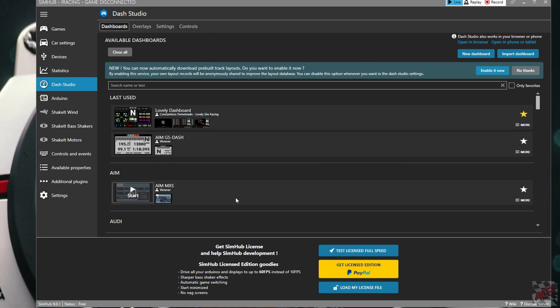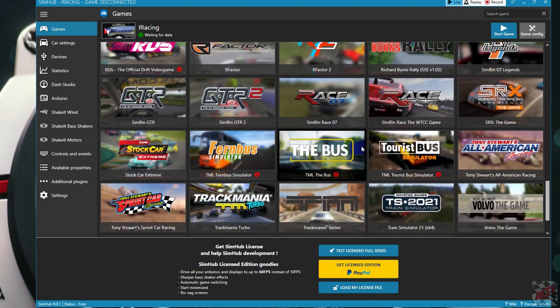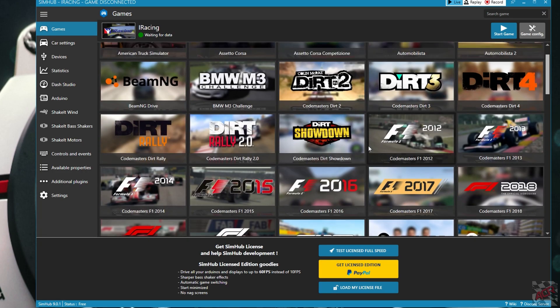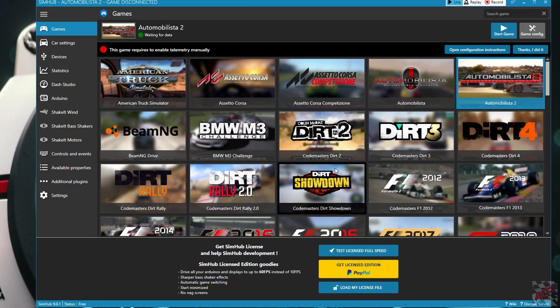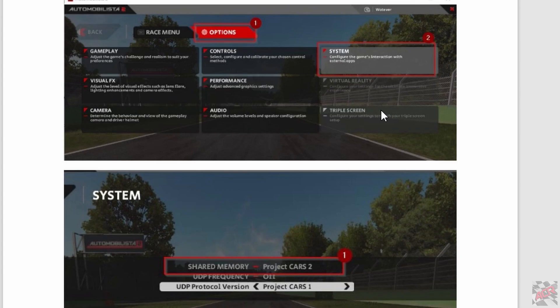Depending on what sim you're going to be using — let's say Automobilista 2 — you need to set that up to make sure it works in SimHub. So you just go to Games, find Automobilista 2, click on it, and it will install a few things. It will also give you a button: 'Open Configuration Instructions.' Click that, open the PDF, and it will tell you what options you need to enable in Automobilista 2. You go to Options, then System, select Shared Memory to Project Cars 2, and set the UDP protocol version to Project Cars 1.